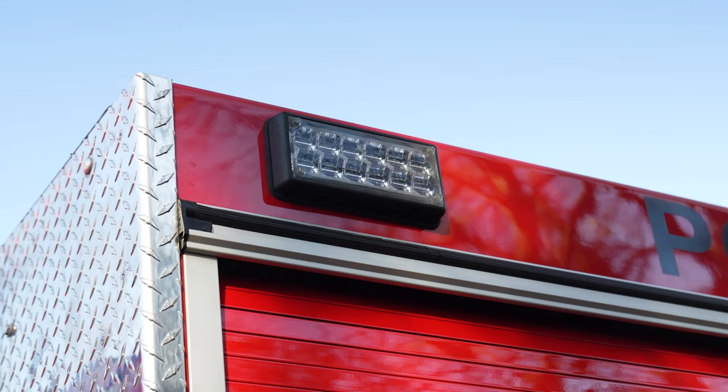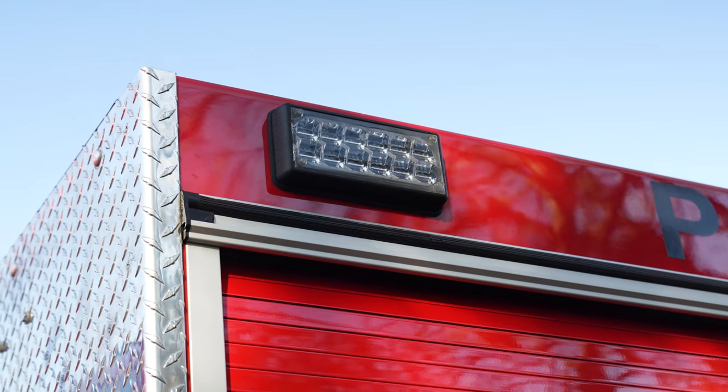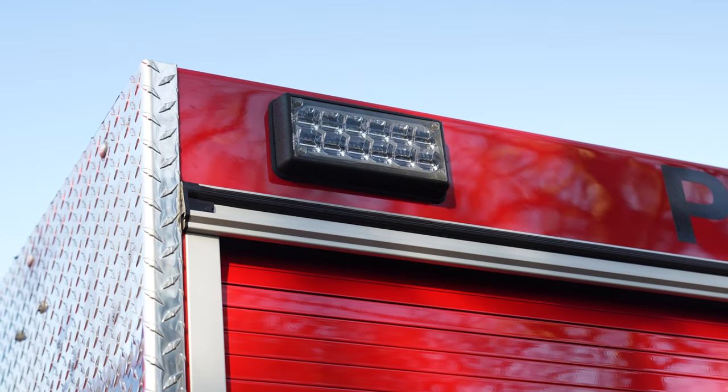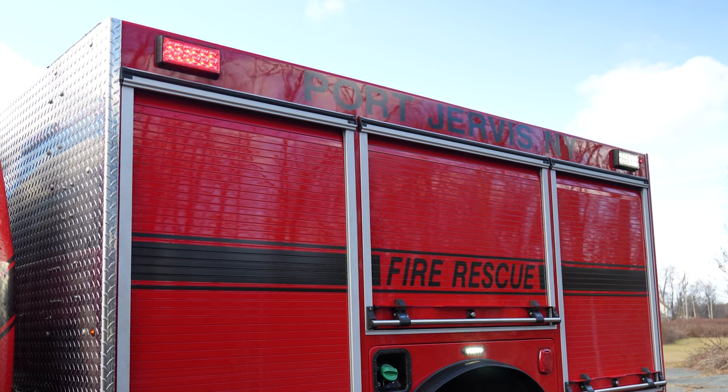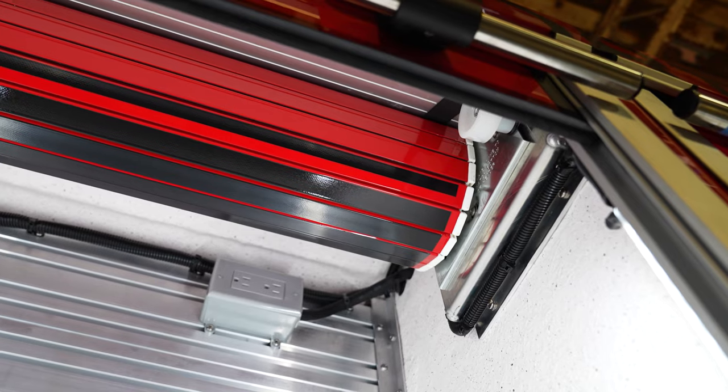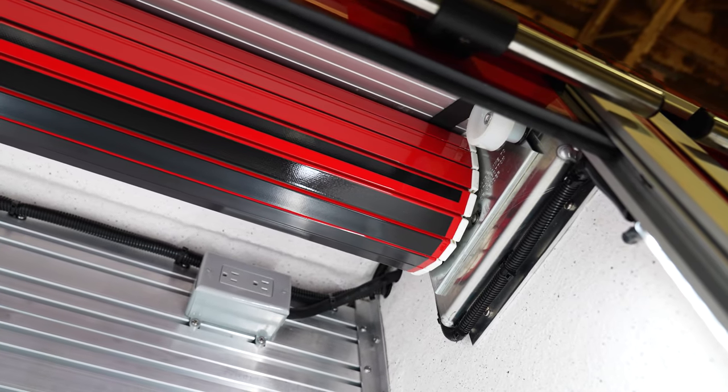Looking at the body on the vehicle — we've brought in seven-by-three dual color lights up top, those are the M Power model, and then we've got four-inch on the sides. We've got Amdor painted roll-up doors with integrated LED channels on them.